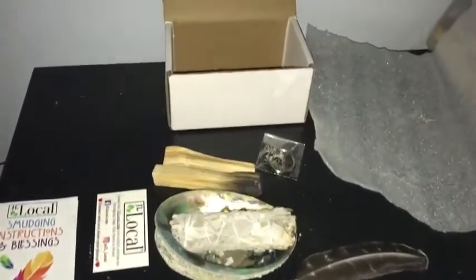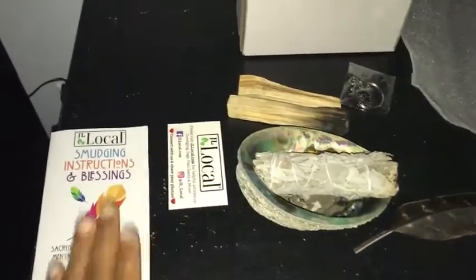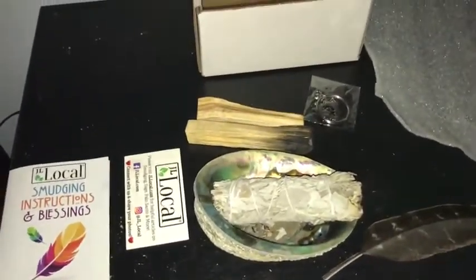Alright, take five. To my Amazon family and friends, this is an unboxing video about JL Locals smudging kit. It's actually a post-unboxing video because I used it last night, but in detail it comes with...